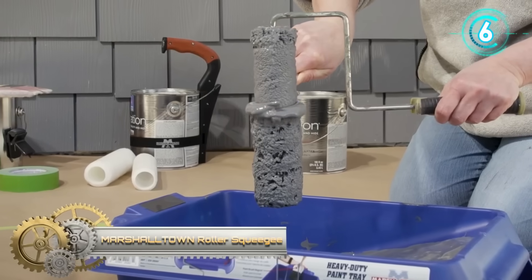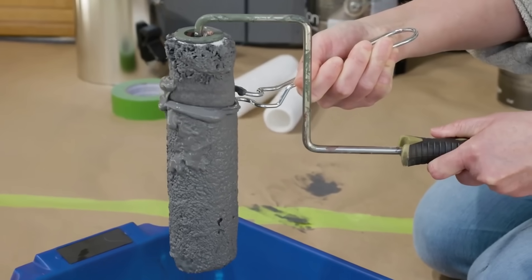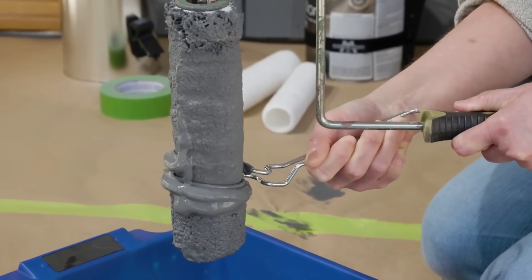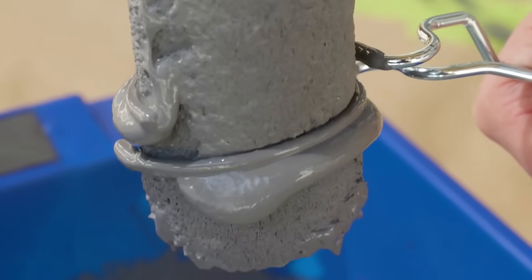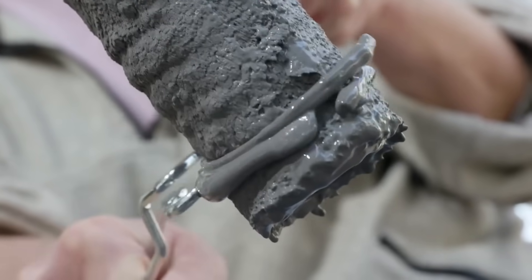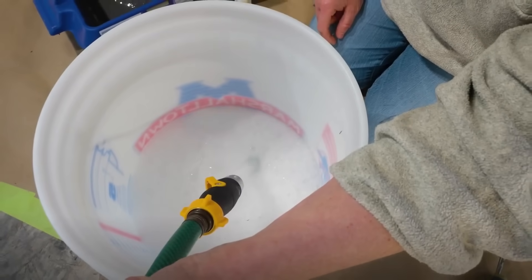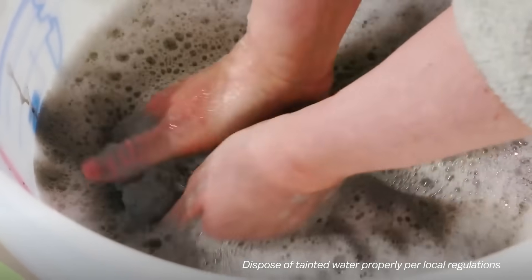The Marshalltown Roller Squeegee is a valuable tool designed to remove excess paint from roller covers, offering several advantages for a smoother and more efficient painting process. This device helps reduce splatter and dripping by eliminating excess paint, contributing to a cleaner work area and saving time. Additionally, it enhances the overall finish of the paint job by ensuring a more even coat, resulting in a professional-looking outcome.